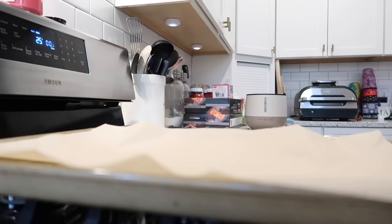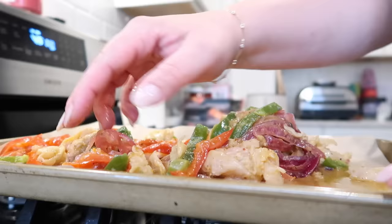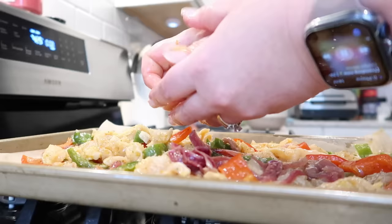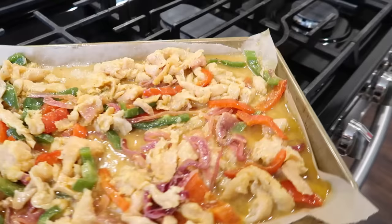This is the sheet pan fajitas meal that I put together a couple of weeks ago. This has chicken in it along with seasonings, lime juice, olive oil, and then bell peppers and red onions. If you've never made sheet pan chicken fajitas before, they actually turn out really good, especially if you freeze it ahead of time because it gives the chicken, veggies, and everything time to marinate together. This one was still a little bit frozen so I had to break it apart — there was a little bit of liquid on there, but that doesn't hurt anything.